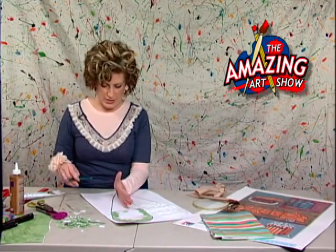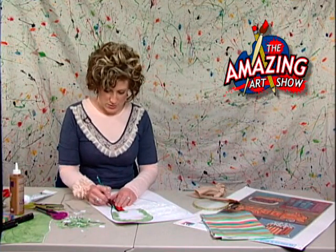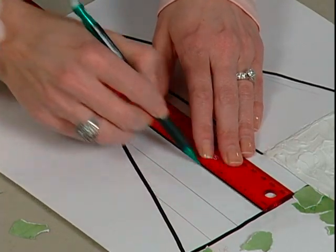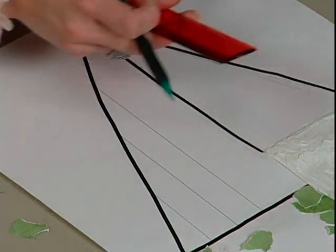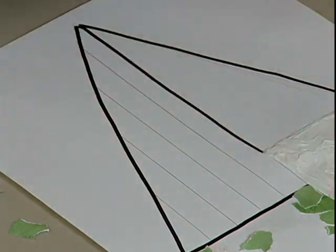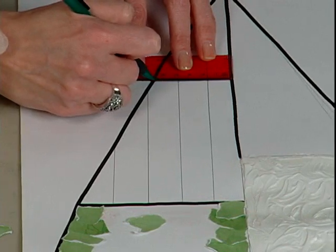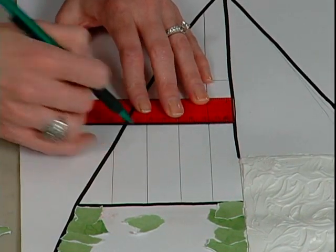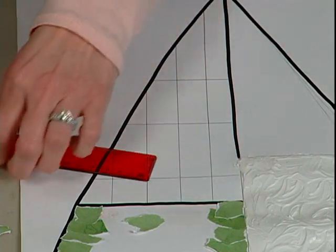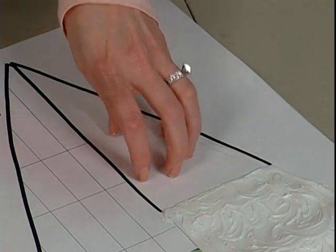Next, go down to the pattern quadrant. It can be any kind of pattern you'd like — a line pattern or a shape pattern. I'm trying to do this without getting my ruler into the caulking. Whatever you decide to do, make it interesting and fun, and fill in this area. You might even want to come in and do shapes in some of the areas and leave some blank. You're also going to want to outline these lines with the black marker.